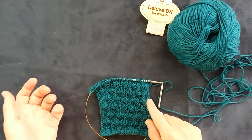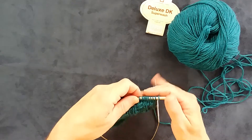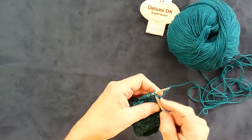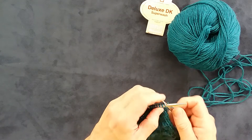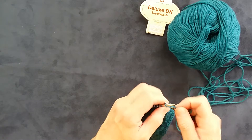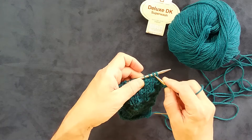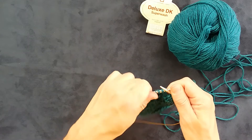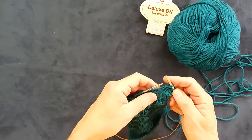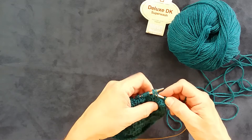Now we're ready on the right side row to make the trickiest part of the leaning bud stitch. Knit towards that set of three double wrapped stitches. Here I have three double wrapped stitches, so I'm going to slip them and drop the extra wrap, and then return them to the left hand needle.